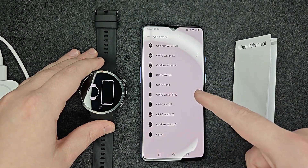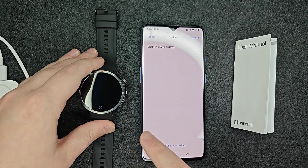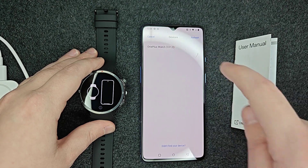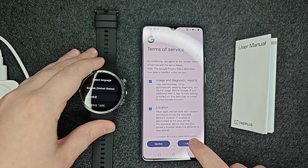Select the type of device that you're going to add — for me it's the OnePlus Watch 3. It's going to search for that device in your general vicinity. I can see it showing up right here, so I'm going to click on that. Then you can look over the terms of service, and if everything looks good, click I agree.